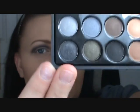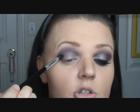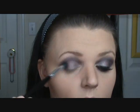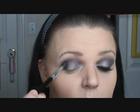Next, I'm taking a stiff crease brush, still using the same palette, going into the first row, eighth color down — it is the very last black with sparkle. I'm taking just two taps of that on the tip of my brush, tapping it off, and going to put this on the outer edge. Then take the purple, tap just once, and blend on top of that black.